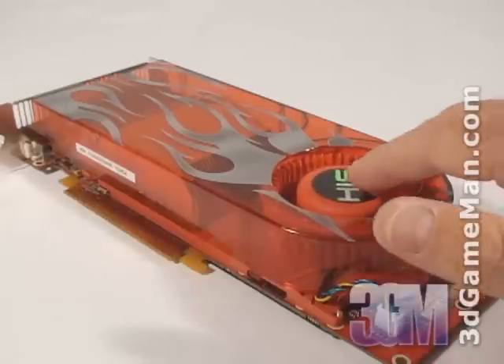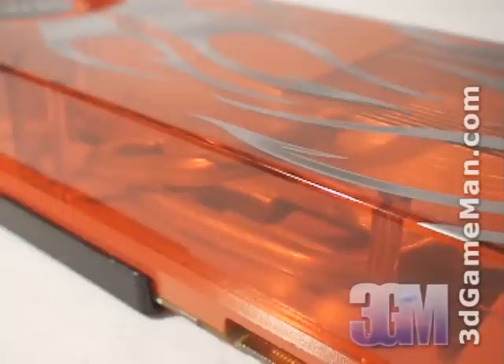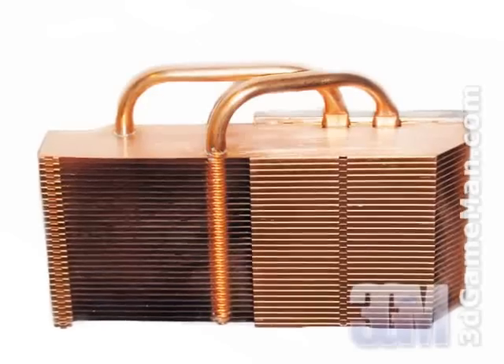The fan is also temperature controlled, which means it automatically adjusts the fan speed based on the video processing unit temperature to achieve the best cooling possible. Let's have a closer look at the massive heat sink — it's all copper and comes in direct contact with the core and the memory.